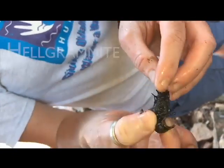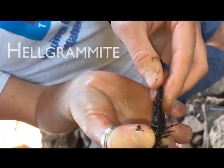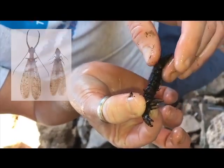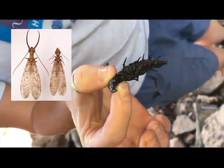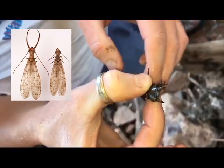This is a Hellgrammite. It will eventually turn into a Dobson fly that will still have those big pincher mandibles. It's actually the bottom jaw that is pinching on there.